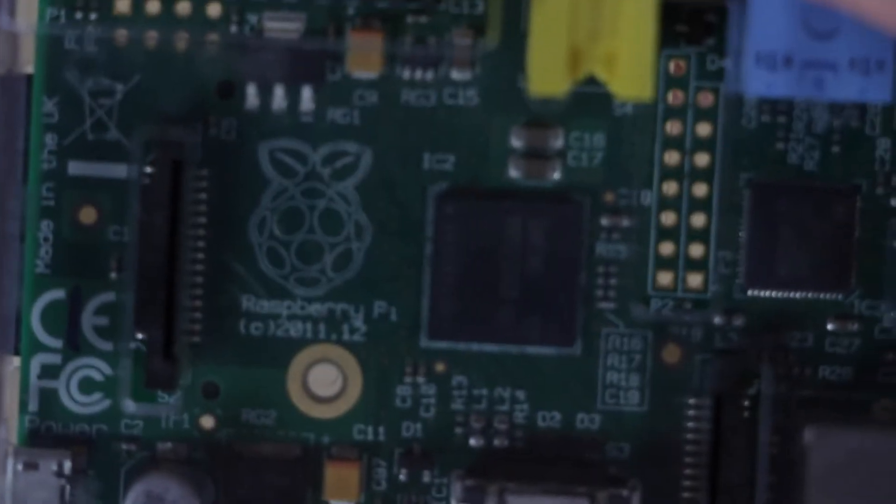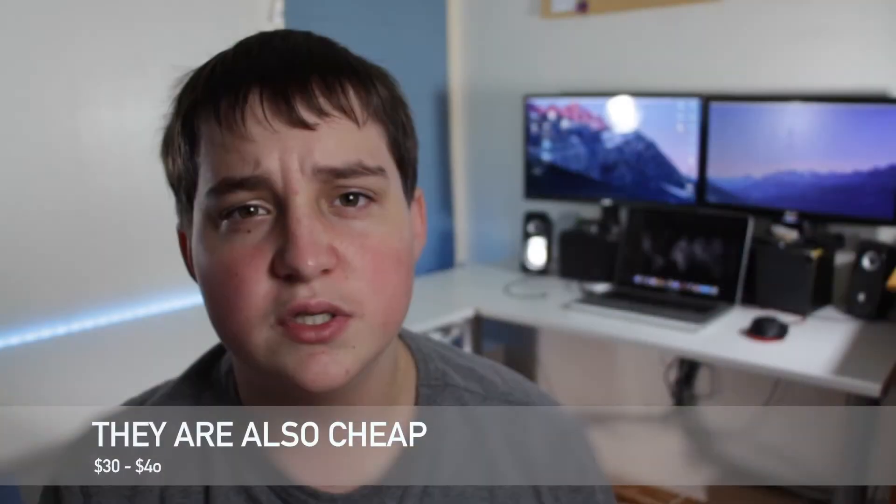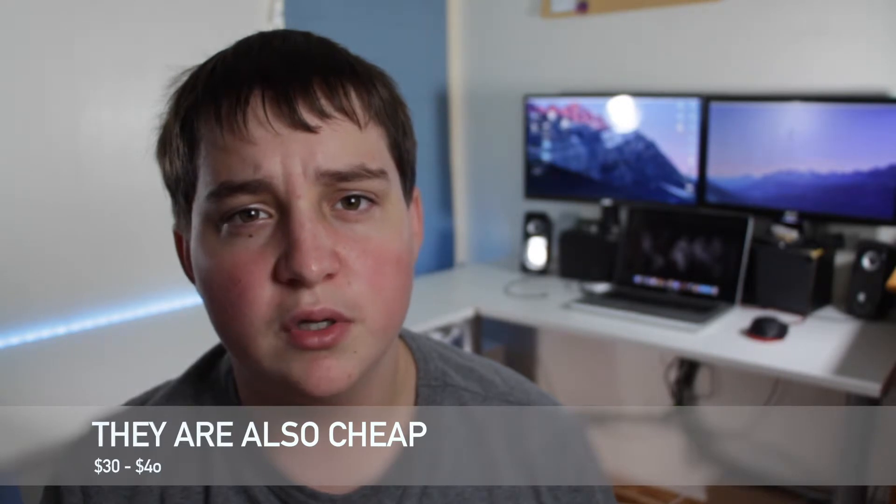For those of you who don't know what a Raspberry Pi is, it's basically a mini computer. They're not very powerful but they're really cool because they let you play around with them. They're great for people trying to learn programming and also great for projects like this.